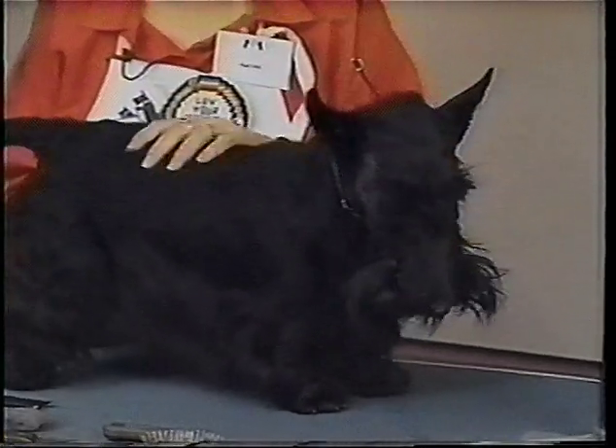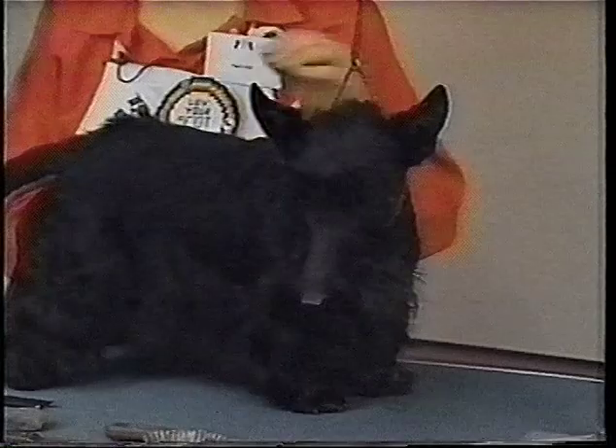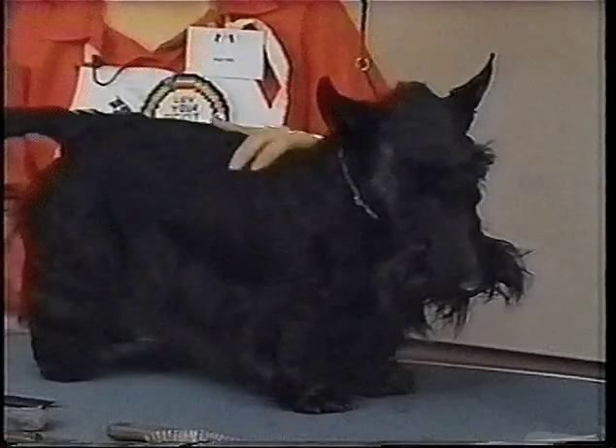So when I do a dog, I literally just strip the whole thing out. I figure if I'm going to put them on the table and spend the time with them, I might as well do the whole coat and just take it all out. So then I get this whole new coat coming in all at the same time, all the same length.